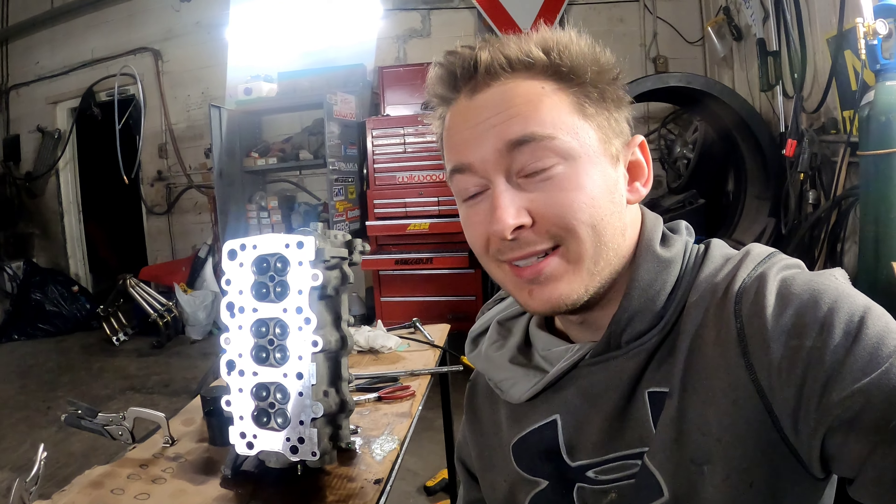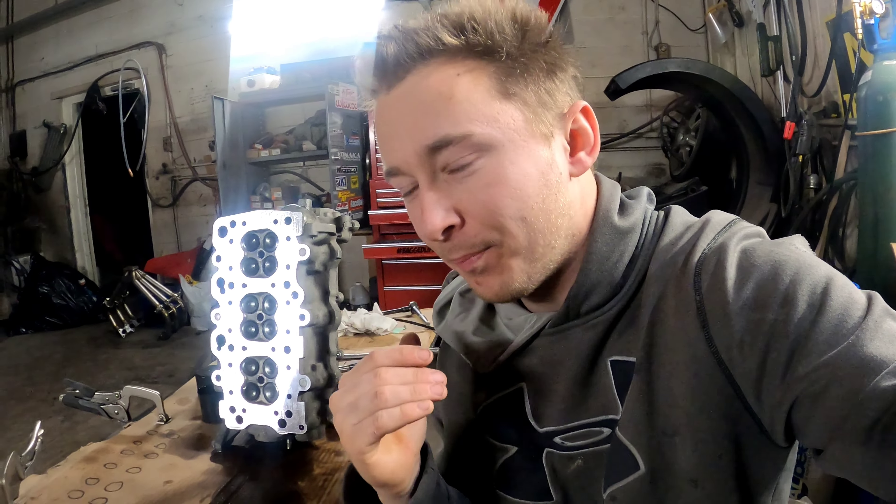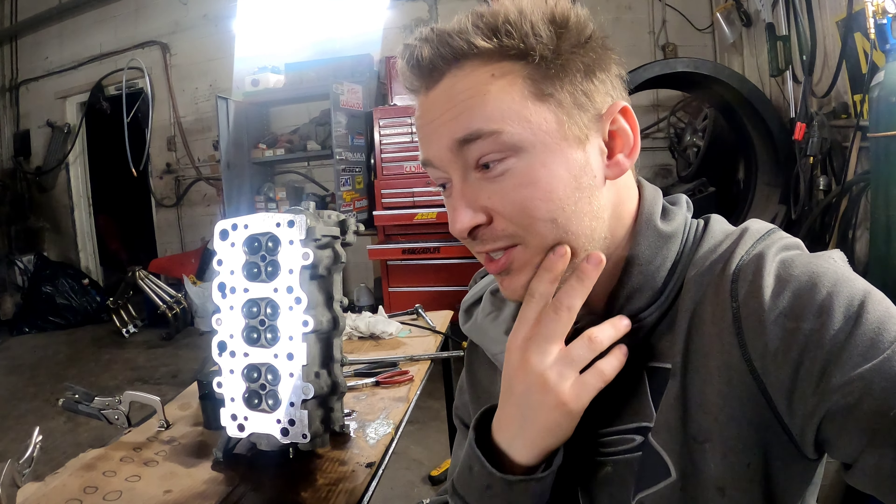This is huge because the heads are the most difficult part — rebuilding a bottom end I can do in no time at all. You just have to check the rings, gap the rings, check the clearances for the bearings, and then start bolting away. I'm definitely on my way to having two fully built engines with Wiseco pistons, fully built from top to bottom. The bottom end I'm putting together with these two engines is something else — definitely stay tuned. Building this for a thousand horsepower. See you in the next one, like, comment, and subscribe.